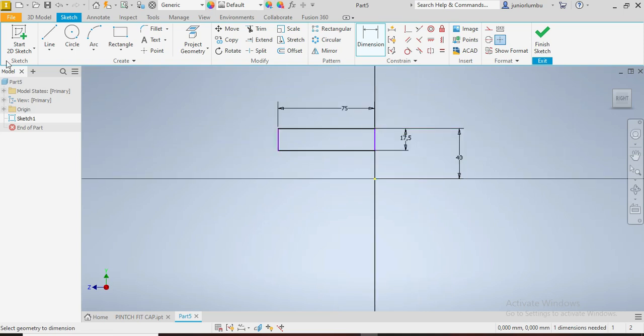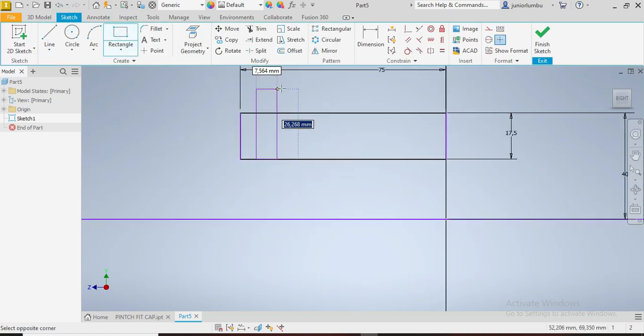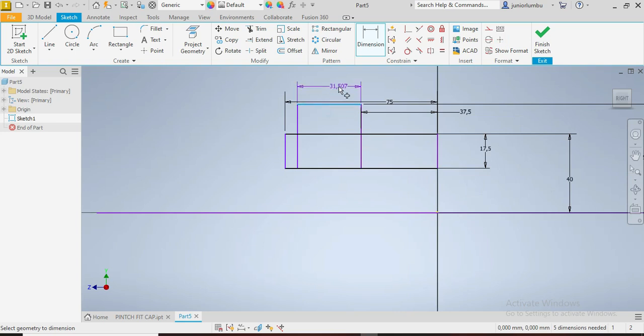After that, we're going to draw our reference line. Then we're going to go for the second rectangle — this one here. From there to there it needs to be 37.5mm. And from there to there we need to have 55 millimeters. And there we need to have 25 millimeters.